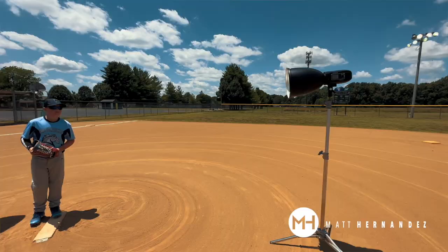Hey guys, today I'm going to teach you how to pose a little league pitcher in terrible lighting locations, because it's literally like one o'clock in the afternoon and like 90 degrees in a bad location.